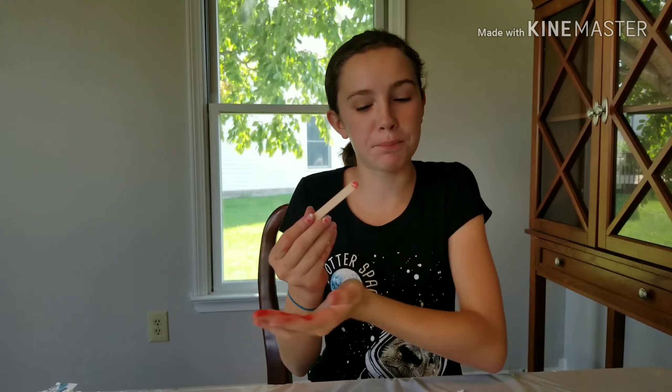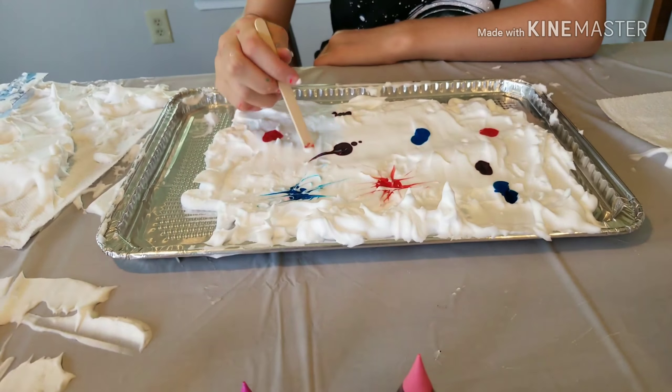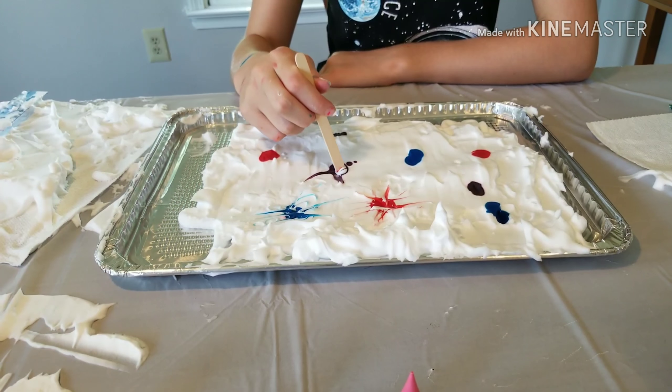The toothpick wasn't working too well so we're going to try a popsicle stick, which seems to work a lot better.